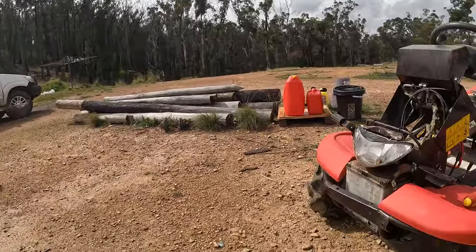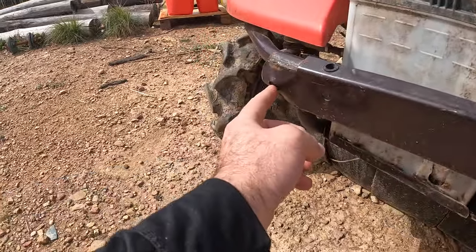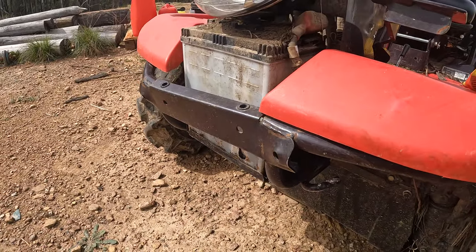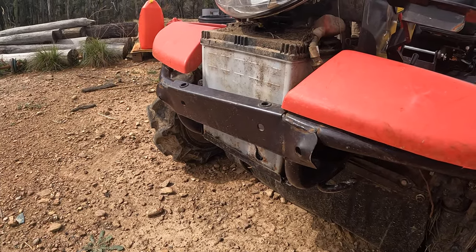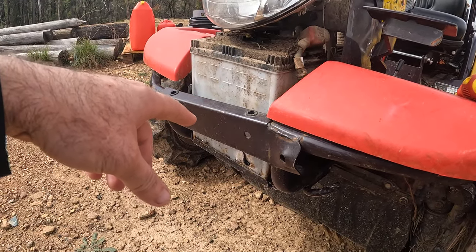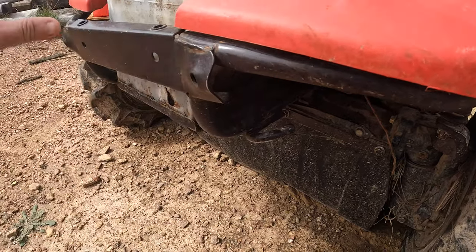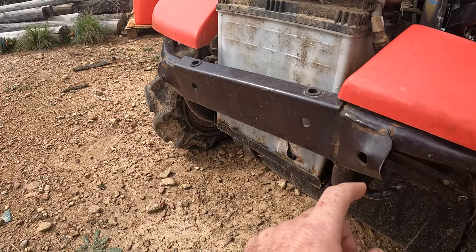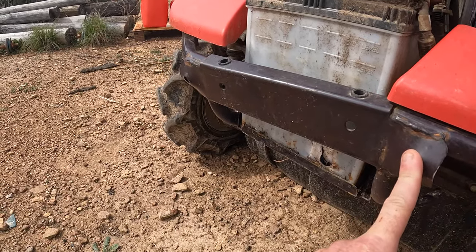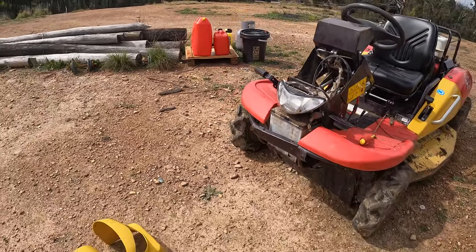I'm going to tape that up and then fiberglass over it. I'll take the little chip out - the plastic's pushed into the cell. Fiberglass it, put water back in, put it on charge, put it back in, and let's hope it lasts. There is an actual front bull bar for this which goes into that bolt and that bolt. I pulled it out to get into a hole and put it on the front, and it's pulled the bull bar out. I've got to smash those back in and put the bull bar back on because it protects the battery.